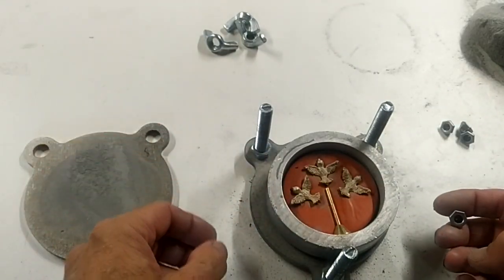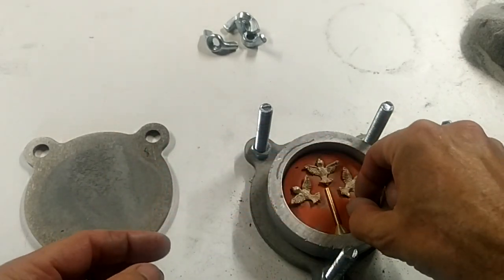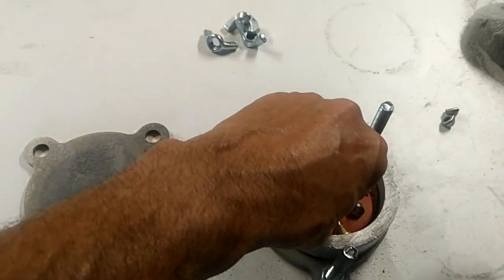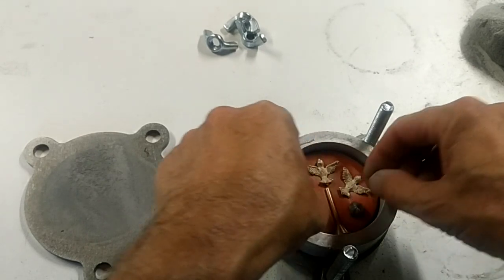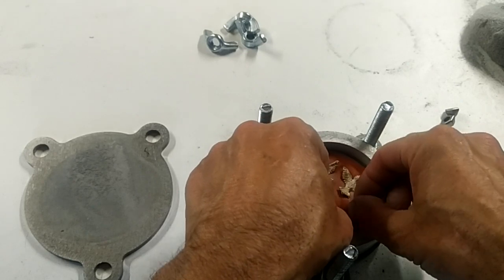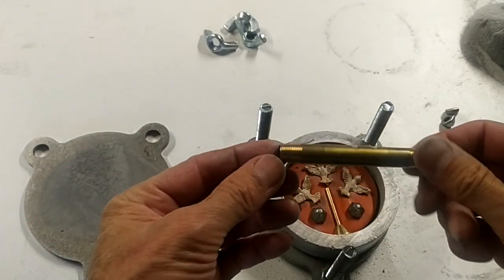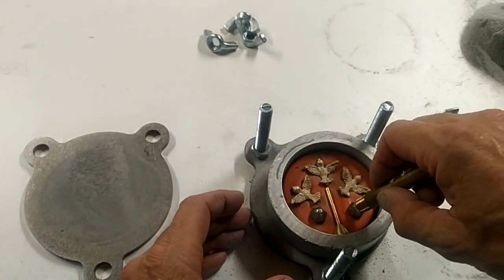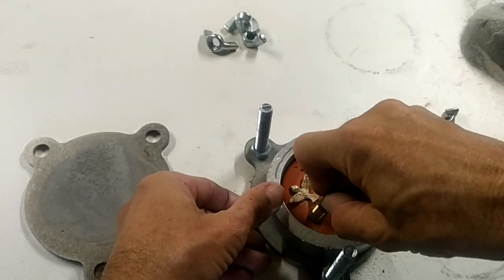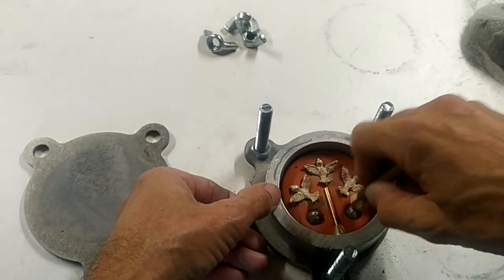We'll have sprues going to the other two birds. Next thing we want to do — these are mold locks, and we're going to put two of them in here, one there and one right here. When the two halves are separated, these are going to help line up the mold. I take a piece of brass tubing and it helps me push on the top of the mold locks to push them down into place. You want to get them level and straighten them out.